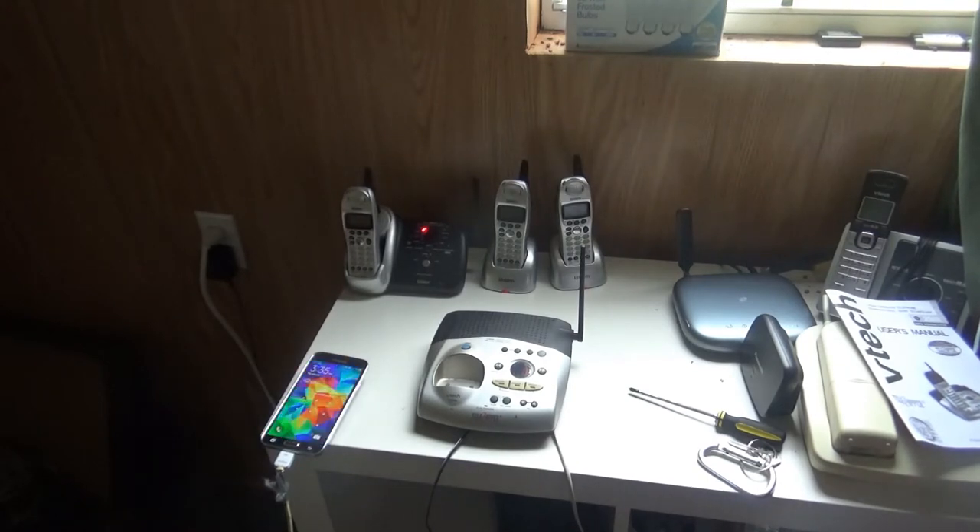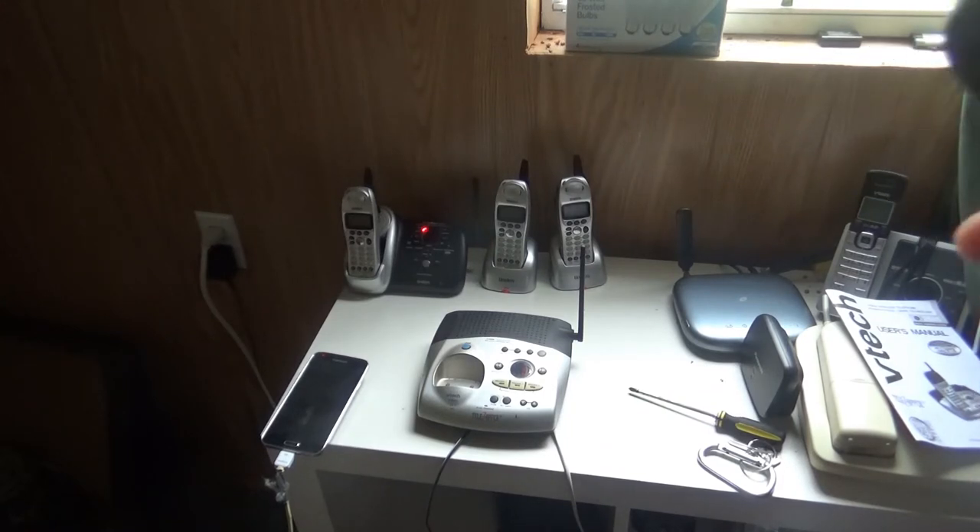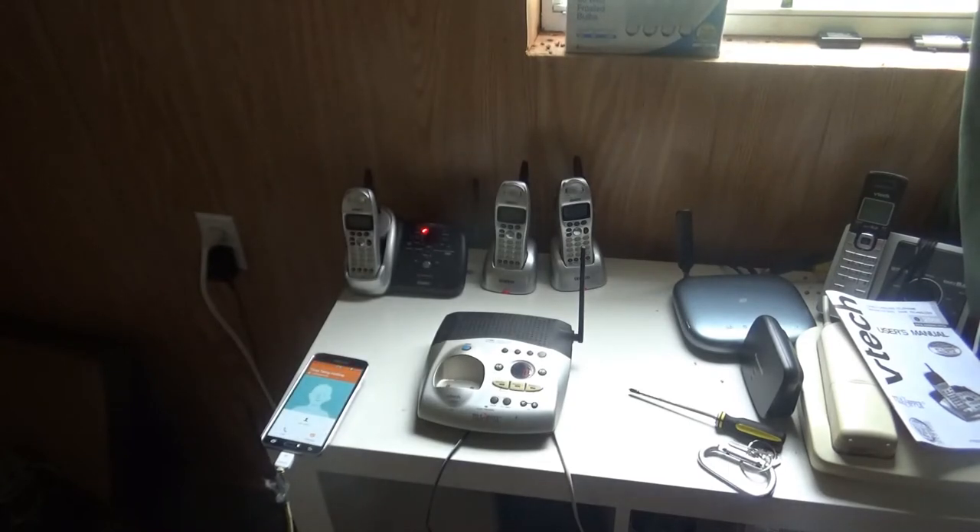Now let's go ahead and try to call the time temperature hotline. Good afternoon. Today is Thursday, September 21st. People's United Bank, time 3:35. Okay, so I got the time temperature hotline now being called out.